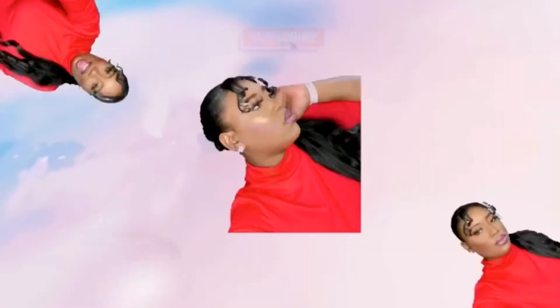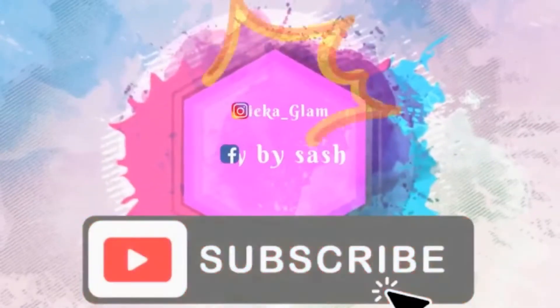Hello guys and welcome back to my channel! Today I'll be showing you how I achieve this beautiful pink glittery wing liner look. If you want to see all the details of what I use, sit tight and I'll show you exactly what I did. If you liked the video, please comment below, like, subscribe and click the notification bell so you never miss another video.